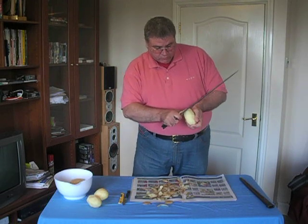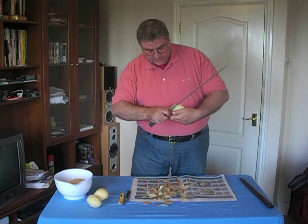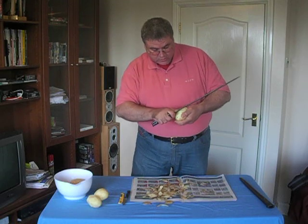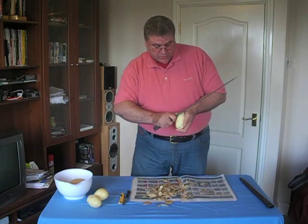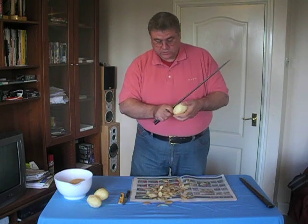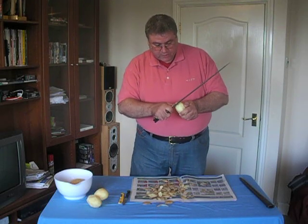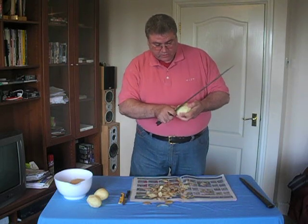This is a bit clumsier and does tend to take off more of the skin, but it does actually work. These blades are fairly sharp — this one hasn't been sharpened, at least not by me, so perhaps not since it was actually being used as a wartime bayonet. But it works just the same way, taking off the skin in exactly the same way as a paring knife.